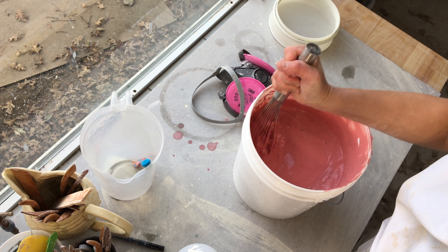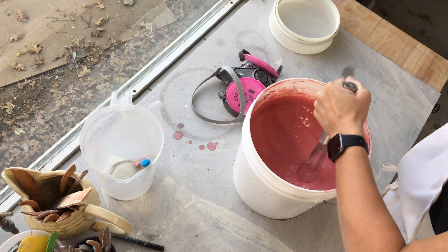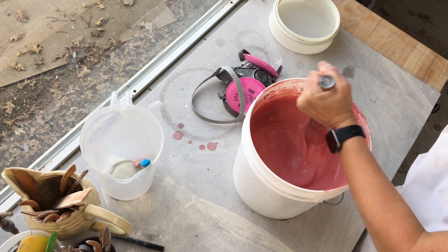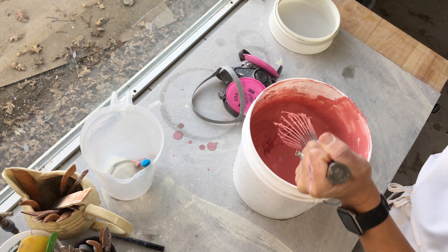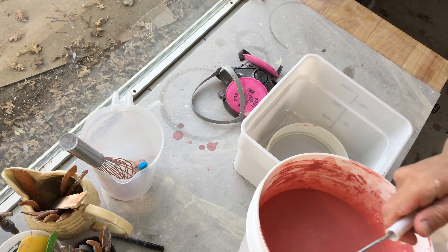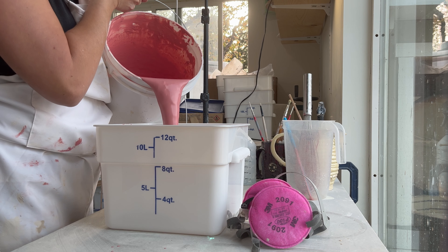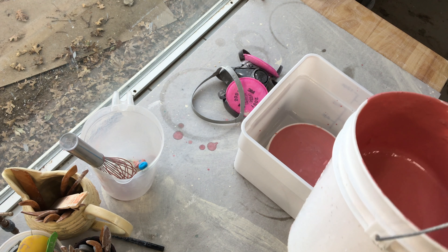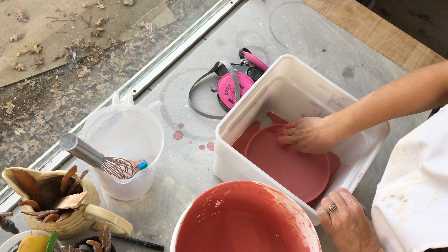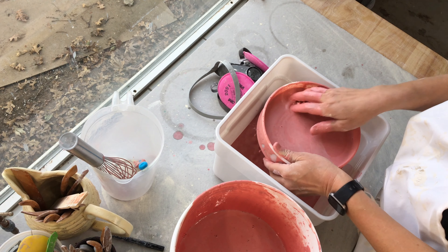I do think that finding the right glaze consistency is a very personal thing that involves a lot of trial and error. The rule of thumb for a dipping glaze is a heavy cream consistency. I do like my glazes on the thinner side and I find this allows me to layer them more without worrying about them building up or getting too thick. I do use my local tap water as my water source. I've read that people prefer to use filtered water so that they can control the outcome of the glazes and make sure there's no impact from mineral deposits.